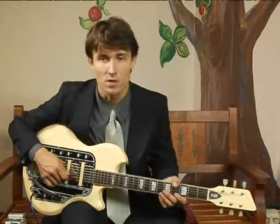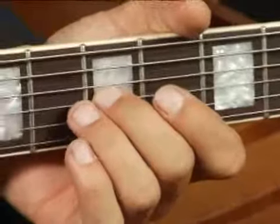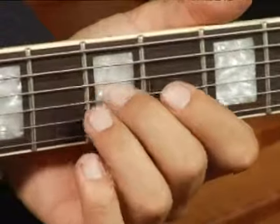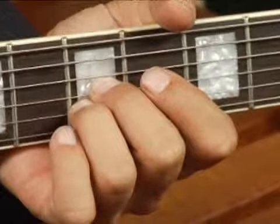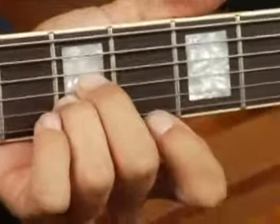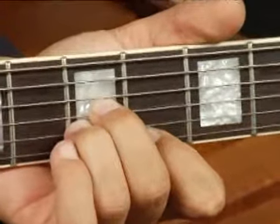To play E augmented in second inversion on the top set of strings, place your middle finger on the fifth fret, third string, and then your ring finger just under it on the fifth fret, second string, and your fourth finger on the fourth fret, first string.